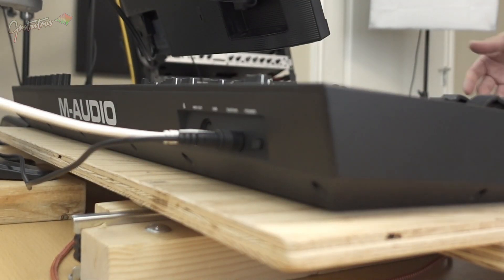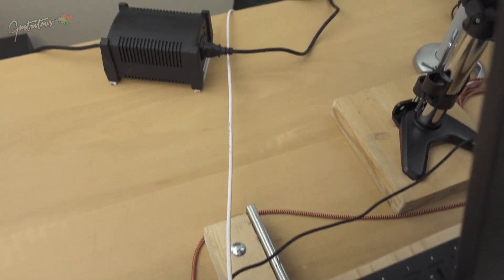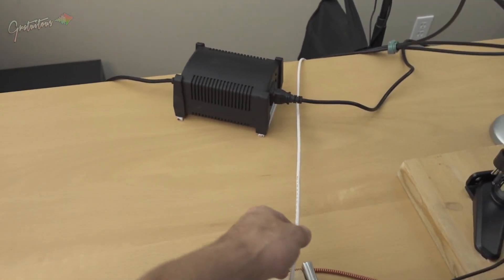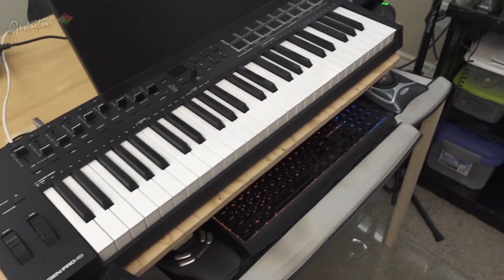Setup is really simple. The main thing for me with the cable is making sure there's enough slack — right now there's some tension, so I'll go back behind and give it a little more slack so I can pull the keyboard tray out further. Once I do that, good to go.